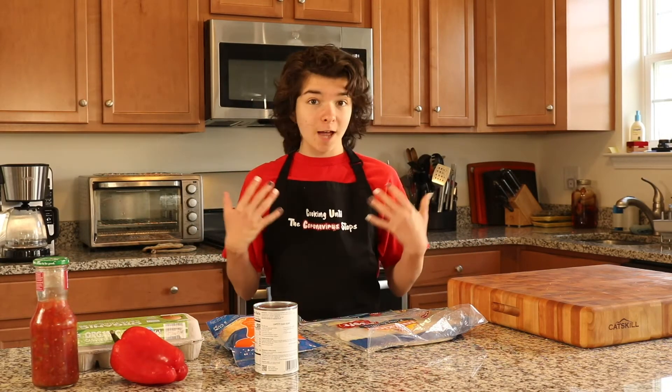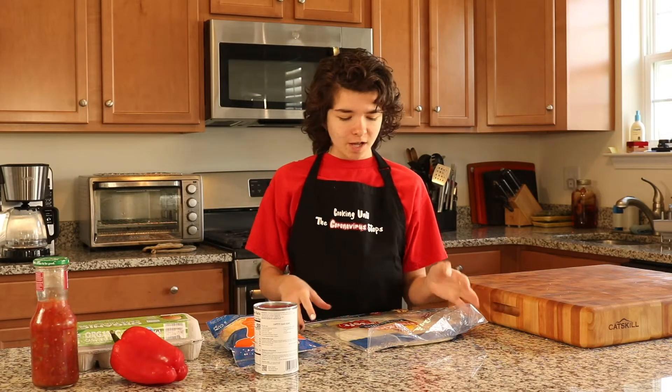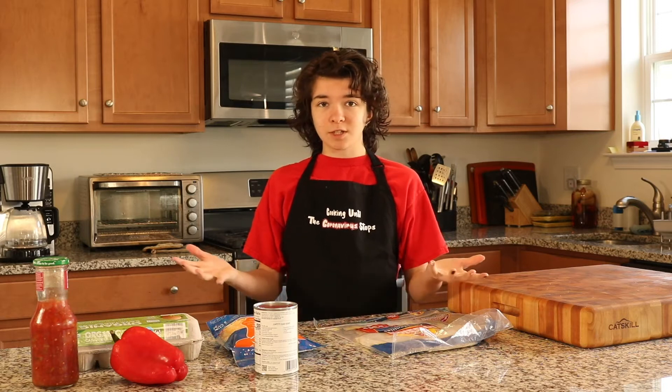Hello everyone, welcome back to Cooking Until the Coronavirus Stops. I'm Ava and today I'm going to show you how to make a delicious breakfast burrito. So let's get to it.